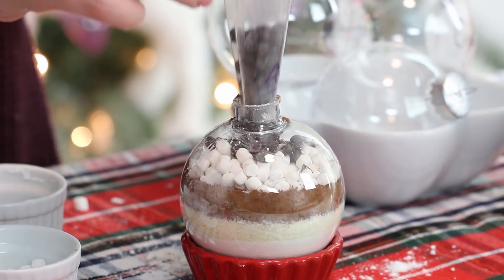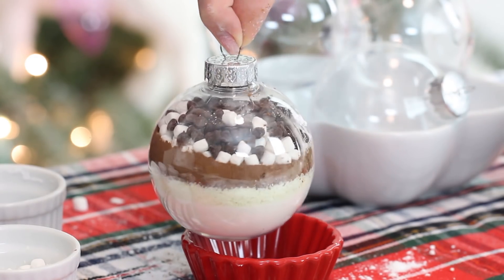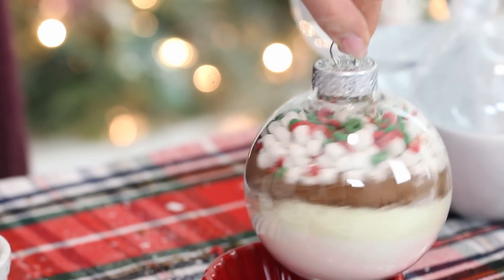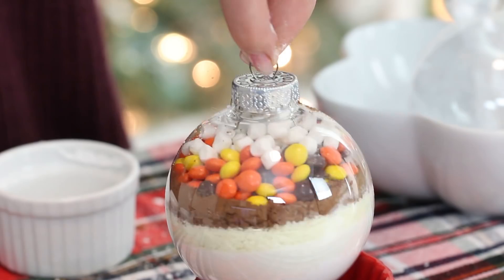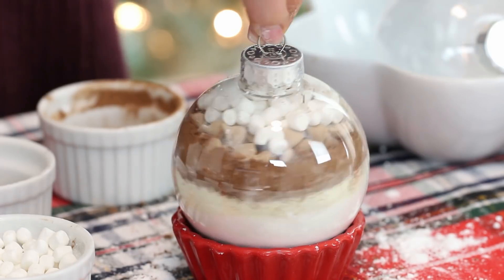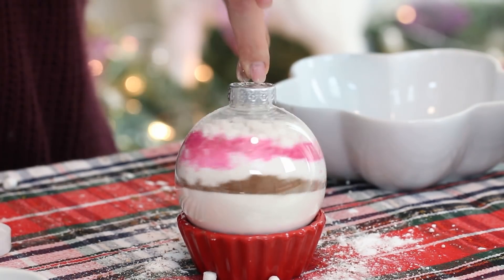Then you can add your desired toppings or flavorings. For an extra chocolatey hot chocolate, you can add some mini chocolate chips or some sprinkles. Some mini Reese's pieces will make it taste like peanut butter hot chocolate. Some salted caramel chips for caramel hot chocolate. And for the coconut hot chocolate, I also added some edible glitter to make it look super pretty in the ornament.